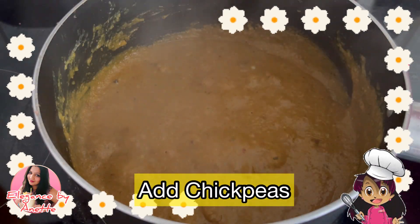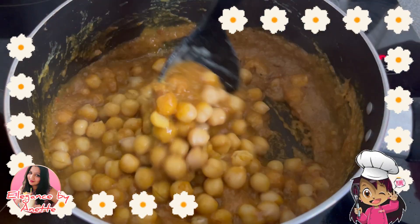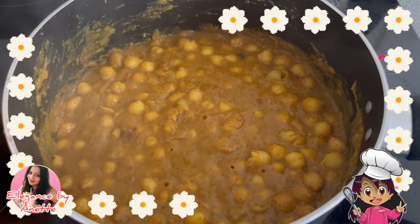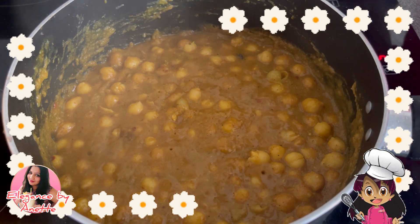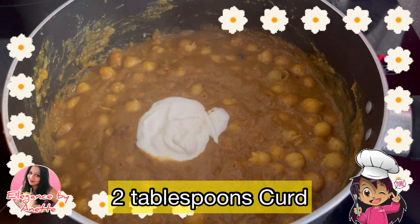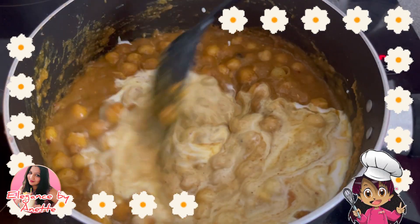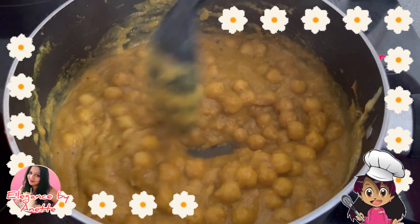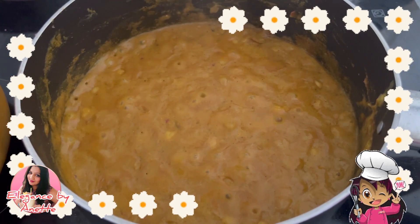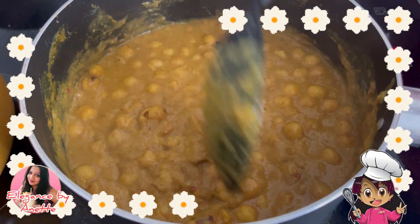Now it's time to add in our chickpeas. Mix them well — if you want, you can add in more water. I will now add two tablespoons of curd and mix it well. We will wait until the oil gets separated and then we are going to add water. As you can see, the oil has separated.